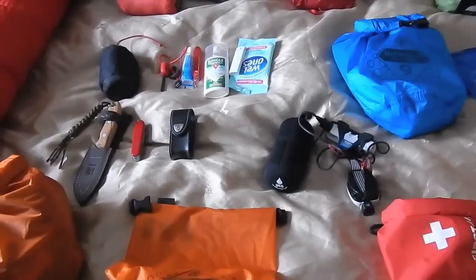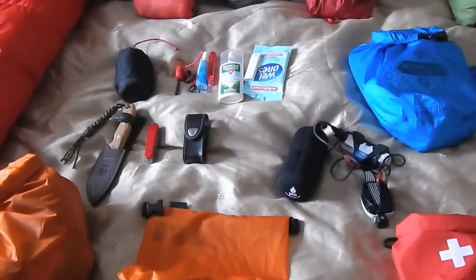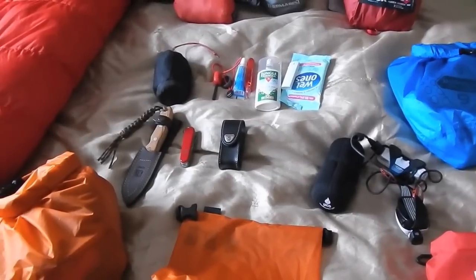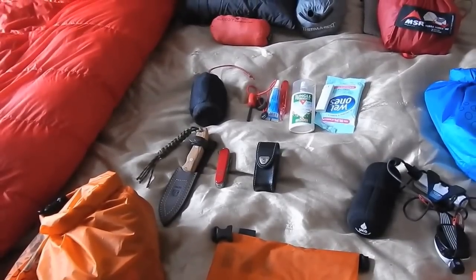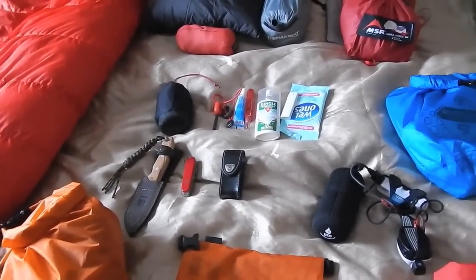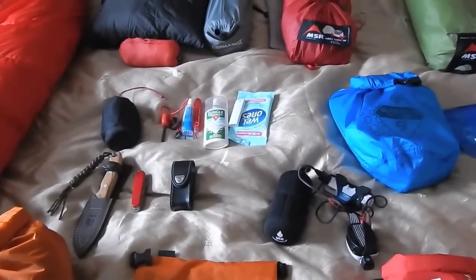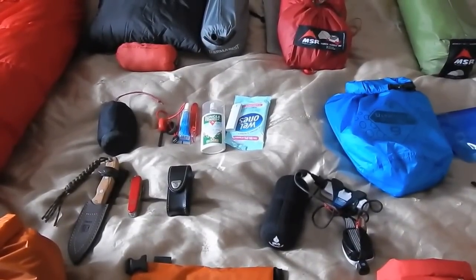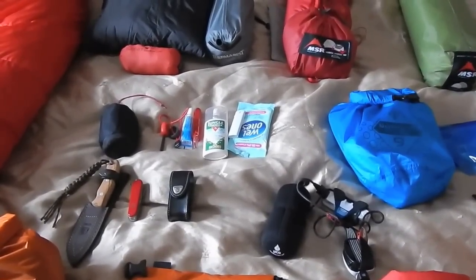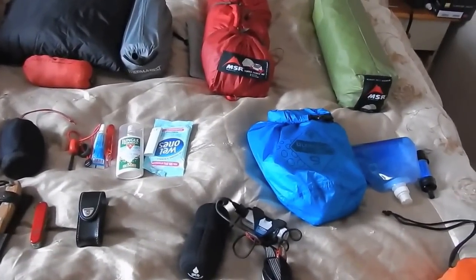Now I'm going to get some more kit out and show you my hammocking kit, because there are a few tips I'd like to give people — take them or leave them. I'll show you what I use, and then a bit later in this video I'll pack all this away and show you exactly what it all weighs with food and complete kit.